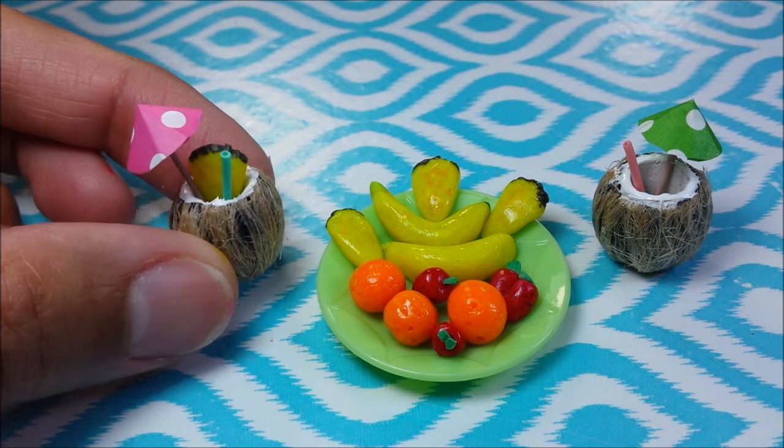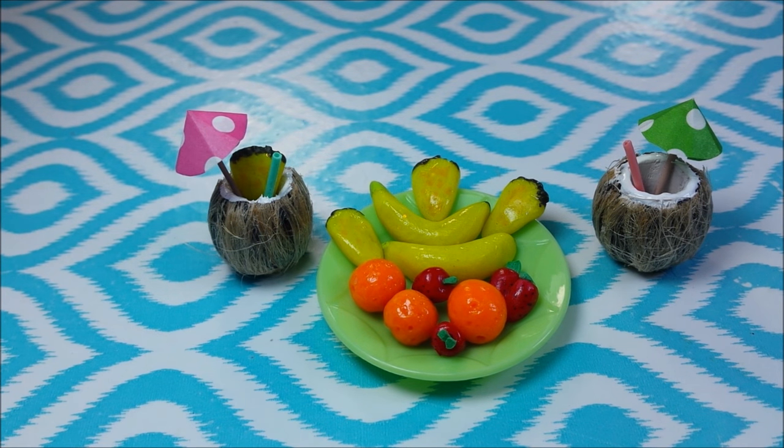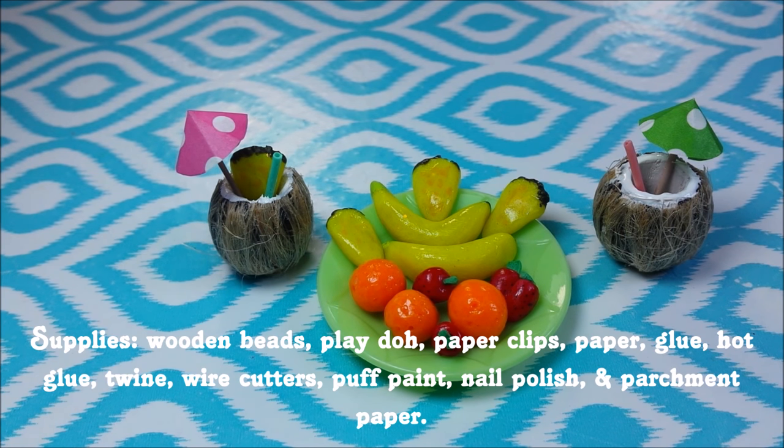Hey guys, today I'm making these tiny little coconut drinks and just these little fruits for your dolls. If you know my channel and you like what you see, please feel free to click that subscribe button. And kids, be sure and ask a parent for help before starting this craft. Okay guys, let's get started.